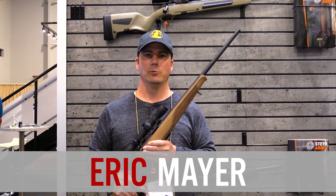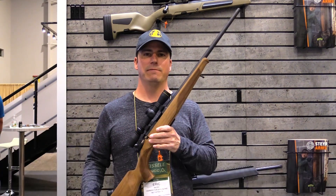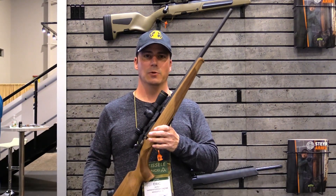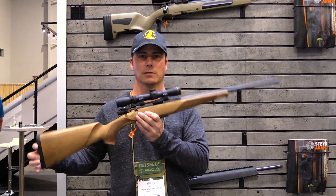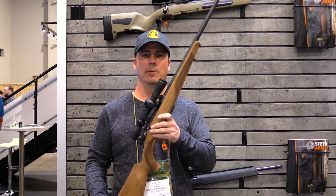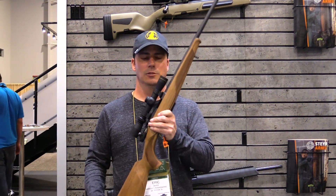Hey everybody, it's Eric from Varminter.com and we're here at the Steyr Arms booth checking out their new Zephyr II rifle. It comes in 22 Long Rifle as well as 22 Magnum and of course 17 HMR — we love all the cartridges, but a lot of varminters really like the 17 HMR.